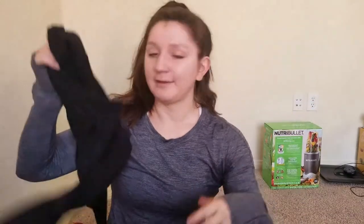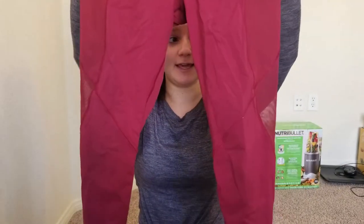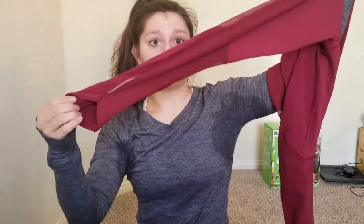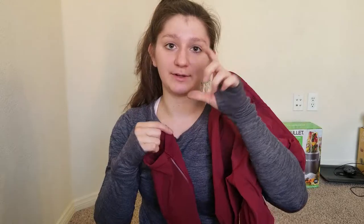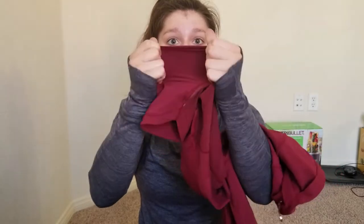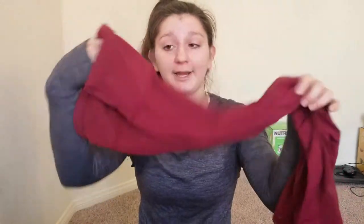Moving on — these are more silky. You can see over here that there's a mesh panel in the leg. They're seven-eighths length, so they're not quite full-length but they give you a little bit of that ankle. These ones are super stretchy and very silky — they kind of remind me of the feeling of like the Nike spandex you'd wear in volleyball, but that's the quality. Very, very soft and silky, but they stay up while you're working out.